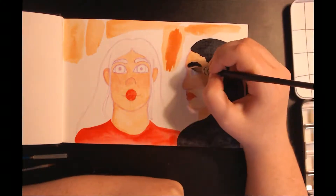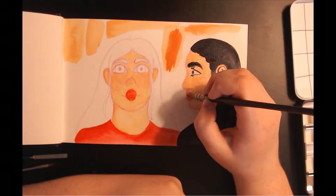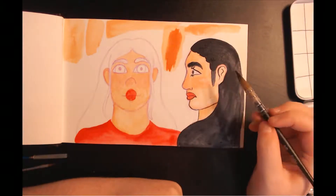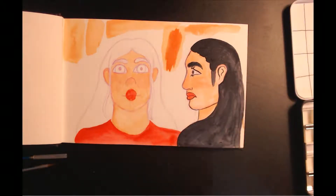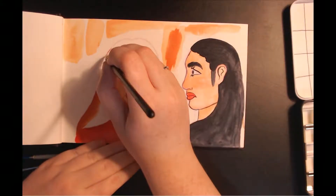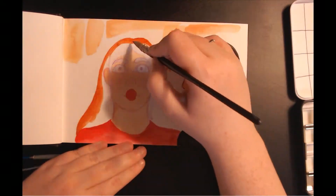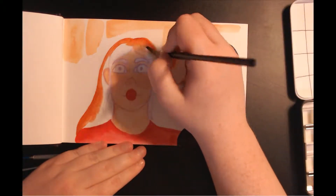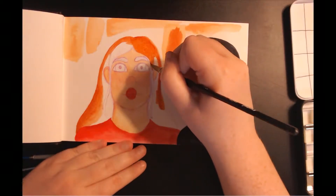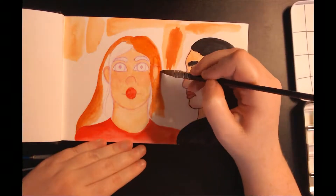I did try to use the Payne's gray for shading as well, but I didn't water it down the first time I did that. I'm also using it for the line art on the right girl, as you can see. I'm using a quill brush from Jackson's that I will show in the haul video as well. It is just like a really thick pointed brush — it's super nice because you can get really nice wide washes, but you can also do very small fine details.